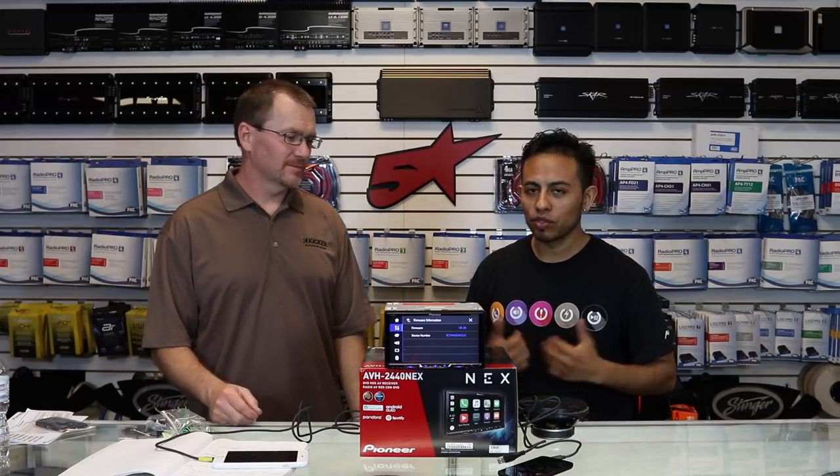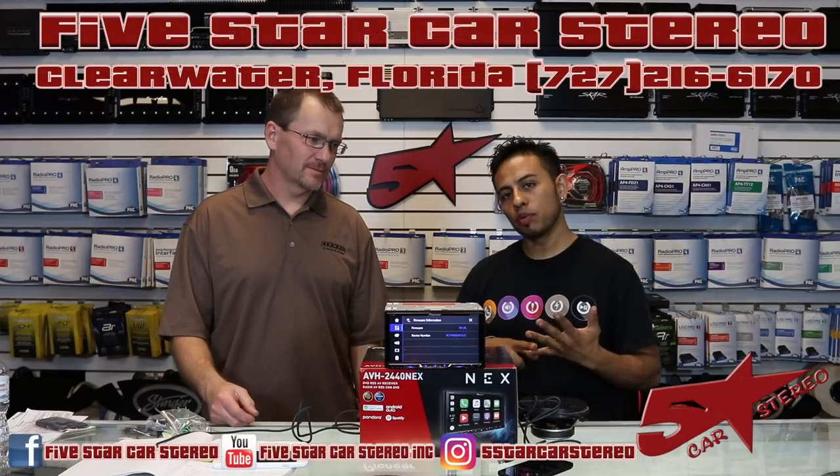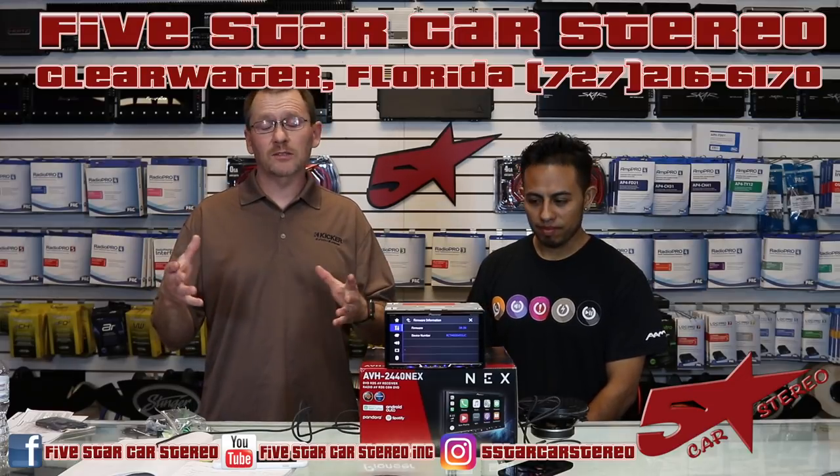If you like this video, please subscribe, share, and like. You know where to find us — Facebook, YouTube, and Instagram. Thank you for watching so much. You guys have a great night as always, and we'll see you next time.